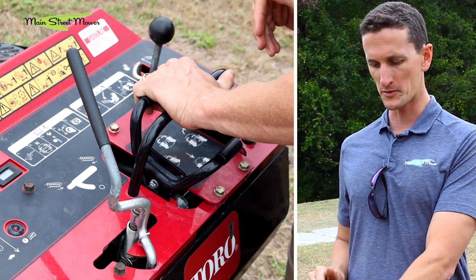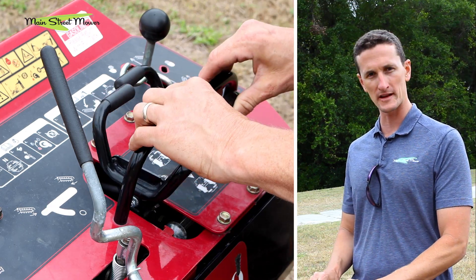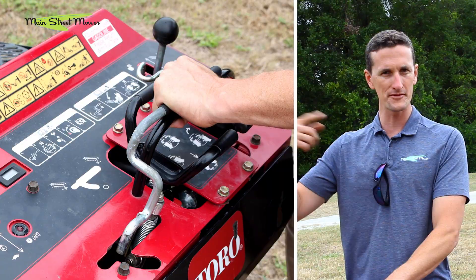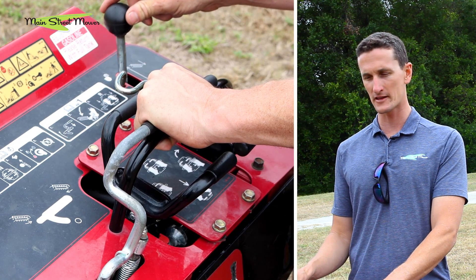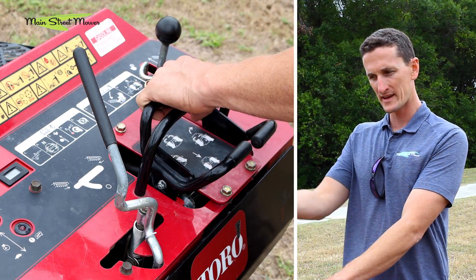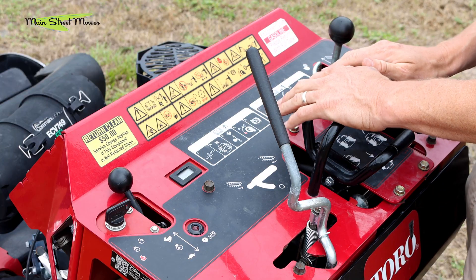When you're trenching you're going in reverse, pulling back on these handles. When you're steering around the yard you may be using it in forward. This here gets your chain spinning — bring this lever down and your chain will come to life. Then while your chain is spinning, use this to drop it down into the ground. This arm will go all the way down till it's almost vertical, pushing down two feet deep, and then you simply pull back and it digs right through the ground.